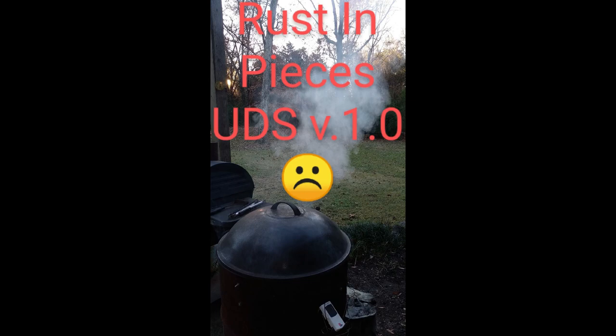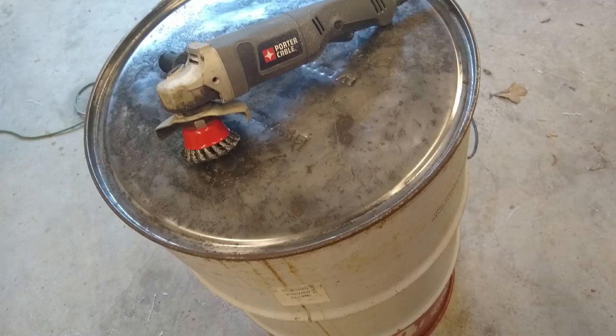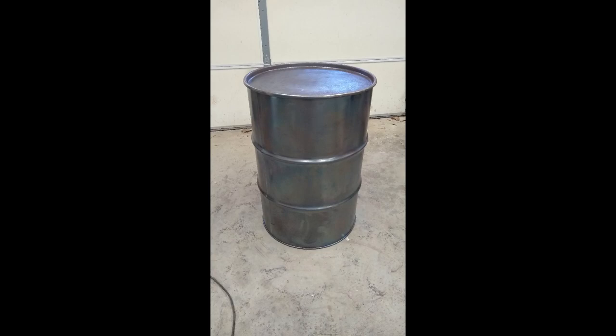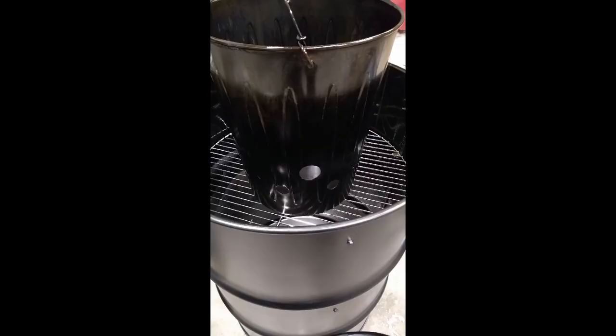I've had a lot of time to think about how I'd do another one, and I want to show you some of the things I did on this one — some ideas I picked up online and one I had myself. This build cost me a lot more than my original one. I probably only had about forty dollars into my original smoker; this one I spent probably a little over a couple hundred dollars, but I've got it exactly how I want it.